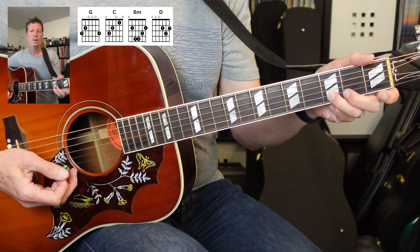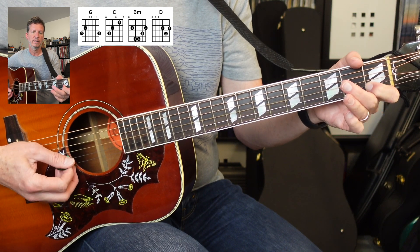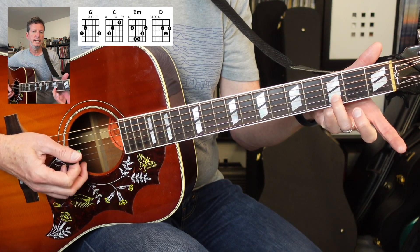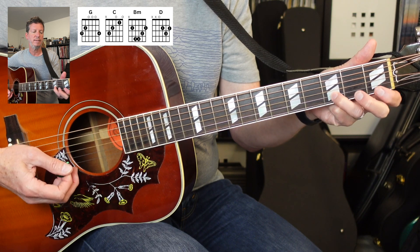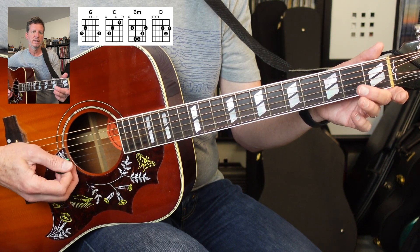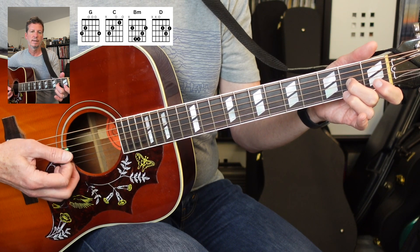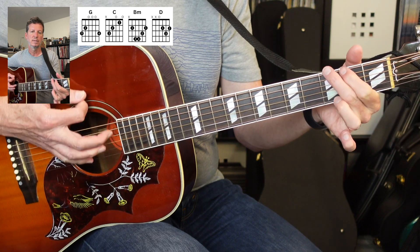We're gonna hit this note five times — one, two, three, four, five. Then that last part will be a chord: D note with the open G string, one, two, three, four, five. Then first finger on second string, first fret. Then open. Then second fret, third string. Then back to the first fret, second string. Open chord.